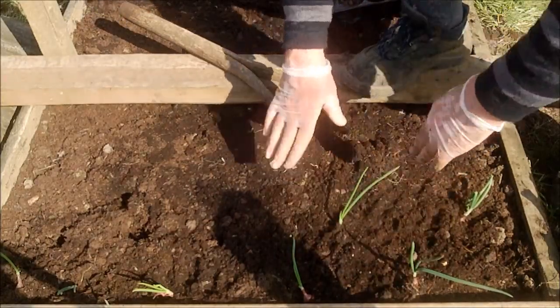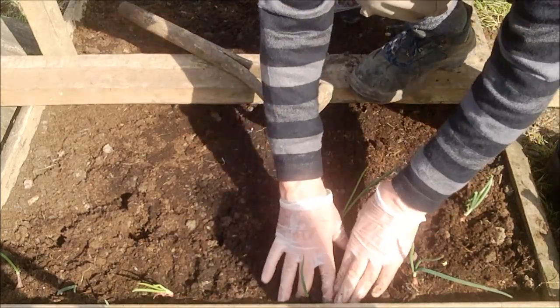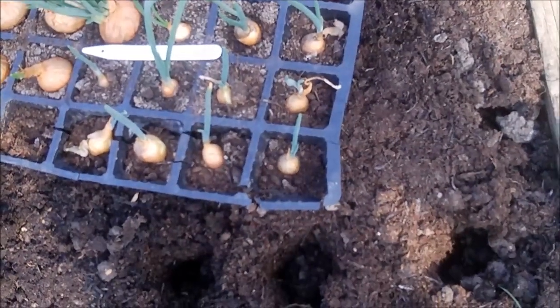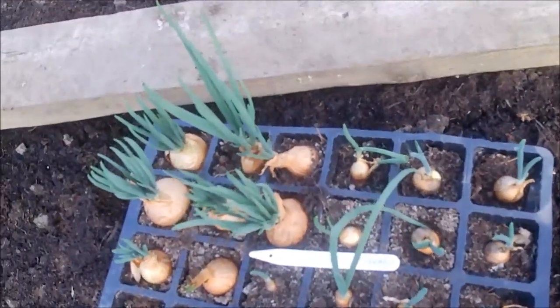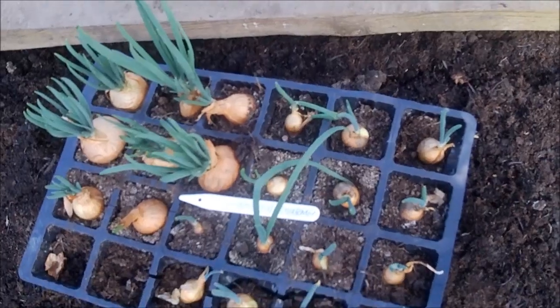I'm going to finish these off and then finally show you the Golden Gourmet and shallots going in. Only about 12 of the Golden Gourmet because I really don't need a lot of onions — they're so cheap in the shops — but I love fresh shallots and I have another tray of shallots to go in as well, so we get on with those.